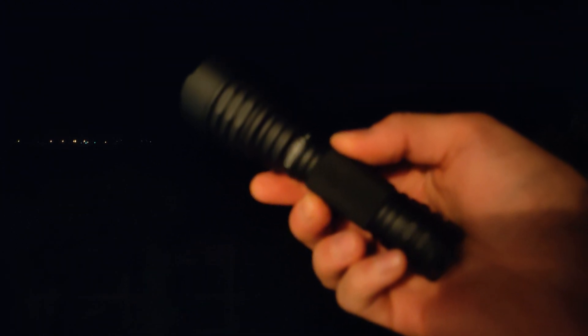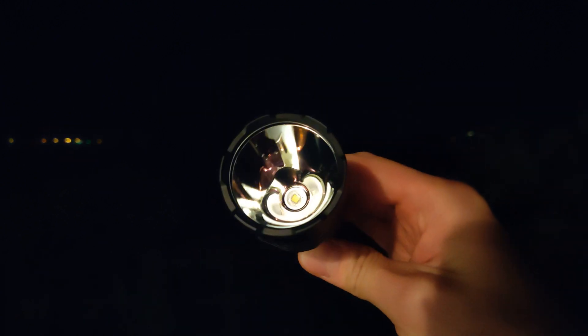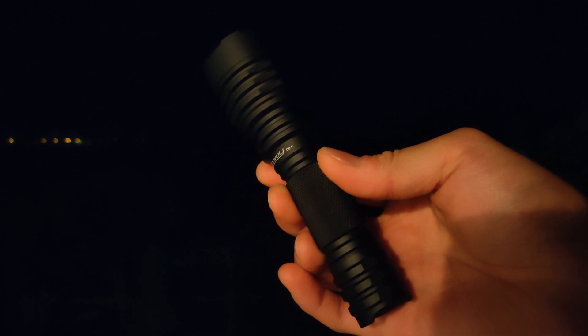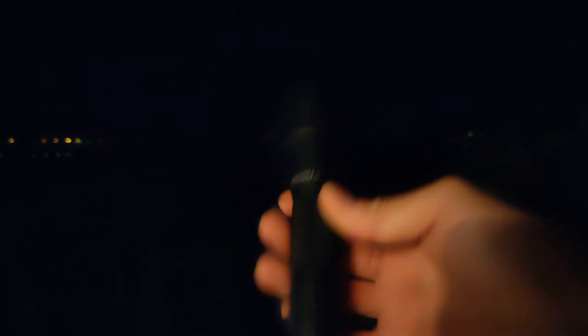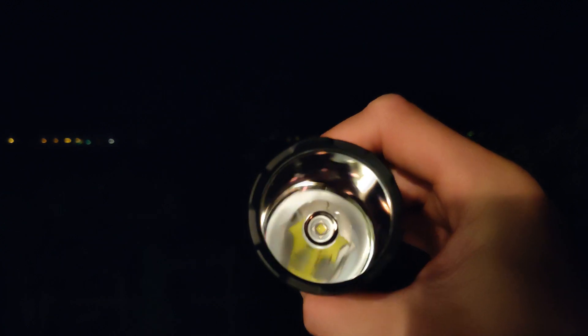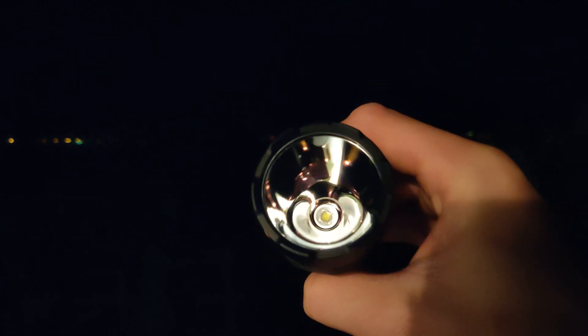In this quick video, we're going to check out the Convoy C8 Plus with the SST40. This thing puts out 2400 lumens as I've tested in the Davis Sunshine meter, and its throwing ability is insane because the SST40 is actually pretty small — and by being a nice small surface area, this reflector can chuck all the light out there and makes it a very powerful thrower.